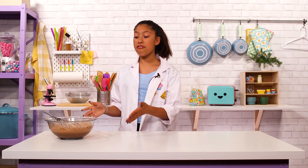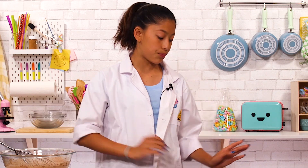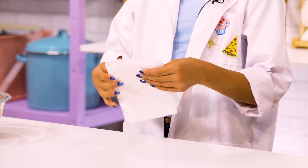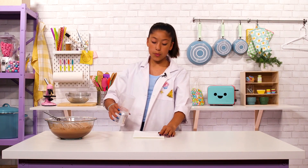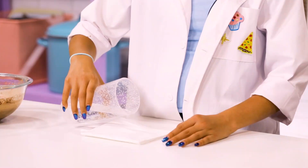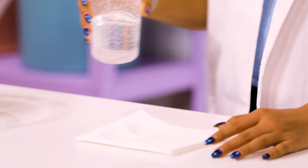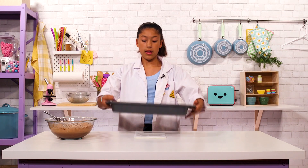Now that we have our batter made, we're gonna begin to assemble our freezing contraption. We're gonna start with just a plain paper towel and fold it in half. Then we're going to get a little bit of water and pour that on there so that our pan stays in place. This is to ensure that there's no movement at all from this.